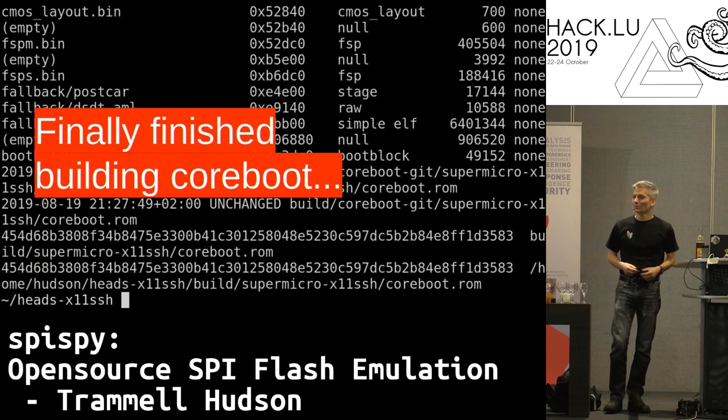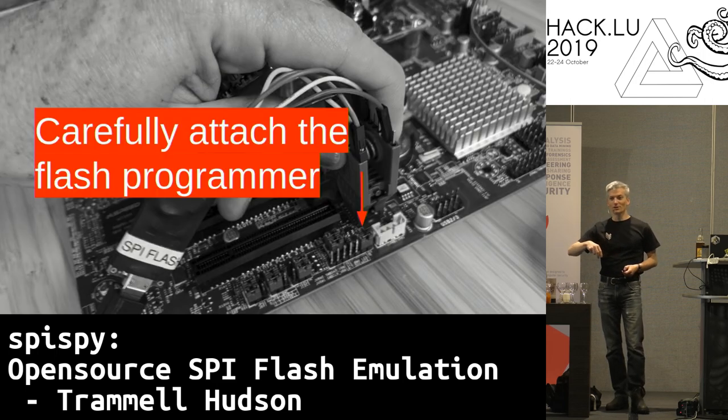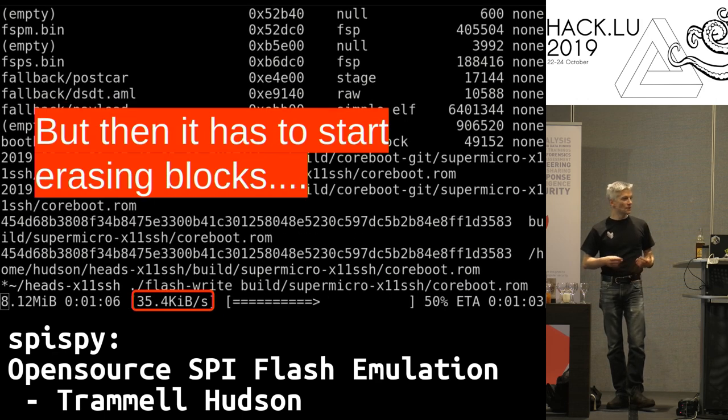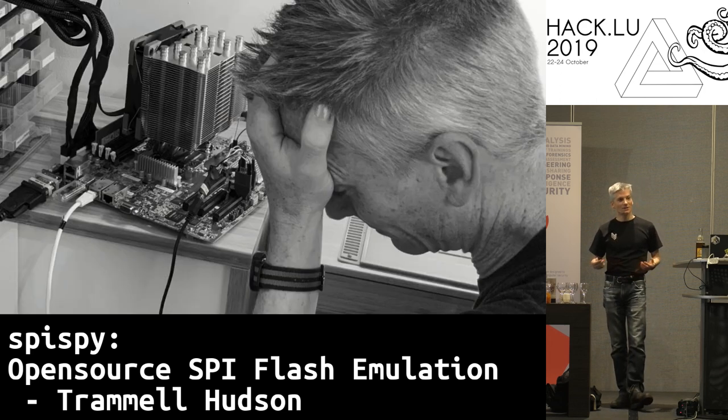Let me walk you through how my day used to be before I built the SpicePy. I'd finally finish building coreboot, have to turn off the power to the machine I'm going to flash, attach the flash programmer to the chip — because most of the time you can't leave them attached due to electrical issues on the lines. When you start flashing, most programmers will try to say 'oh, this hasn't changed,' so they won't update it. The management engine section typically goes pretty fast — it just has to read and check it — but then it has to start erasing blocks and writing new contents, and it starts to slow down.